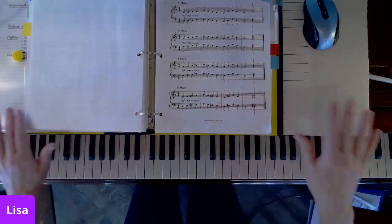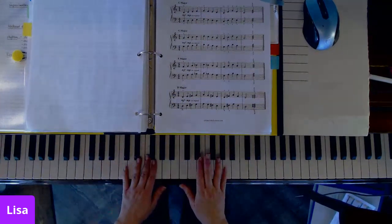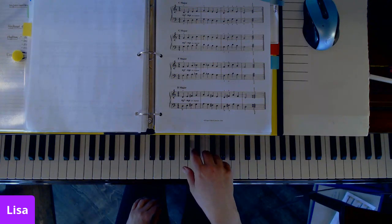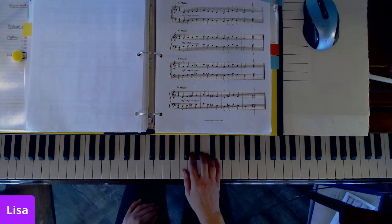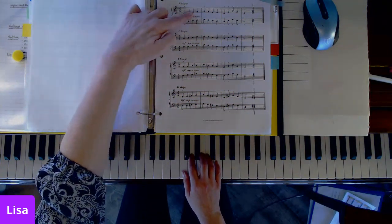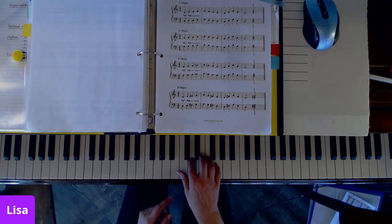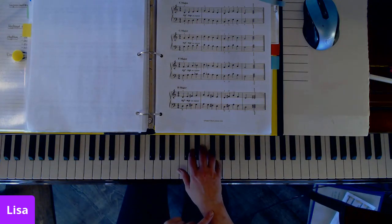Starting with the C major pentascale: relaxed posture, sitting straight and tall, knees directly underneath the white keys. Think about that nice relaxed position — do a couple of basic wrist floats and landings. Make sure you've got curved fingers. This exercise is going to help you practice moving from one finger to the next, up and then down, and then alternating fingers. We play finger one, then finger two — moving the weight — three, four, and then five. Back to four. You might notice my wrist is going up just a little bit each time I play a note.